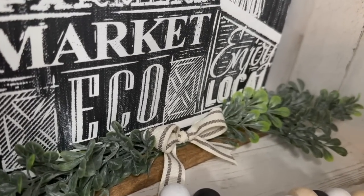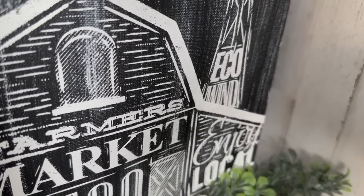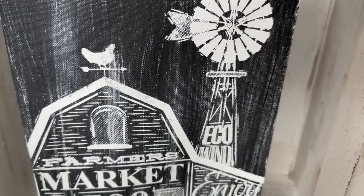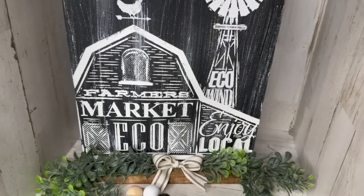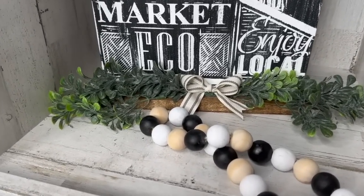And that was it for this one, you guys — so quick and easy, very budget-friendly. It looks so high-end, like you would pick this up from a high-end store, and I just love the way that this looks. Let me know down in the comments what you guys think of DIY number one.